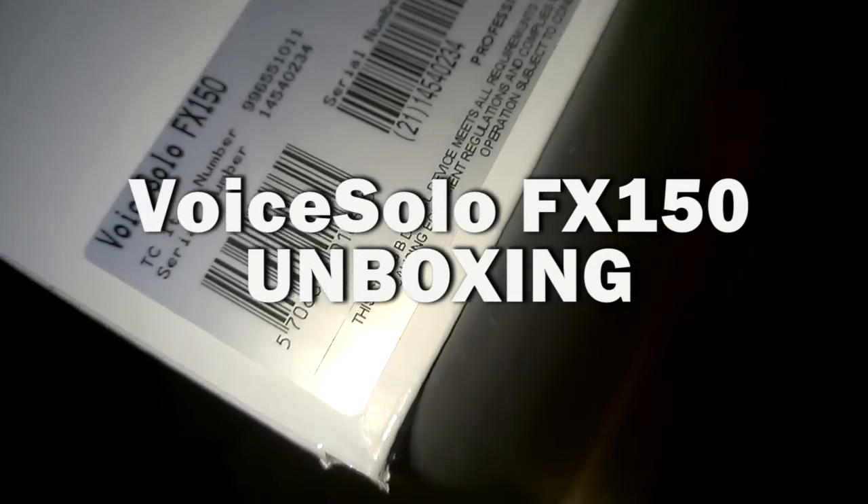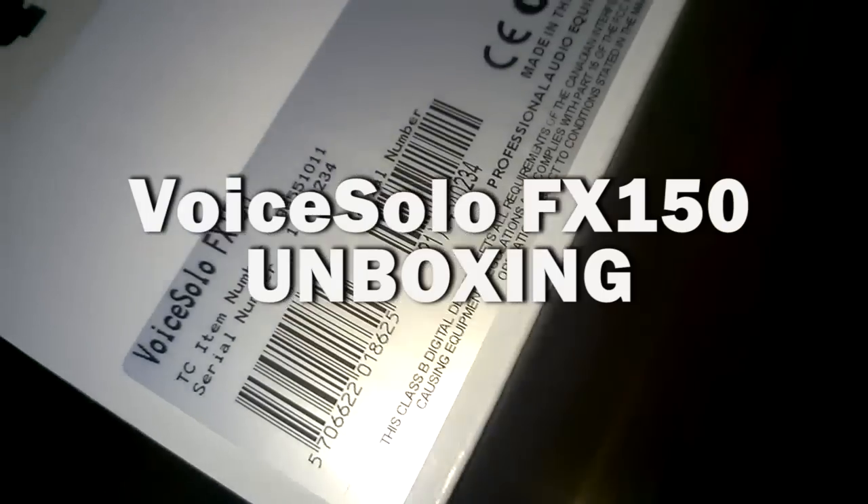My new Voice Solo FX150 from TC Helicon has just arrived, so I thought I'd show you what's in the box.